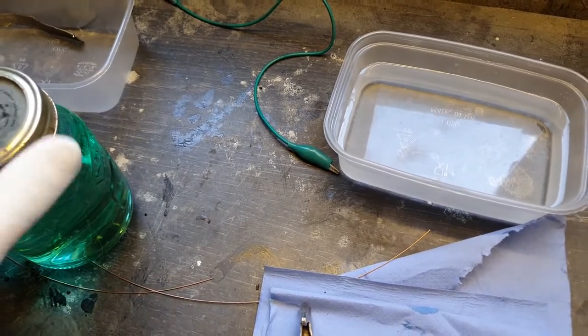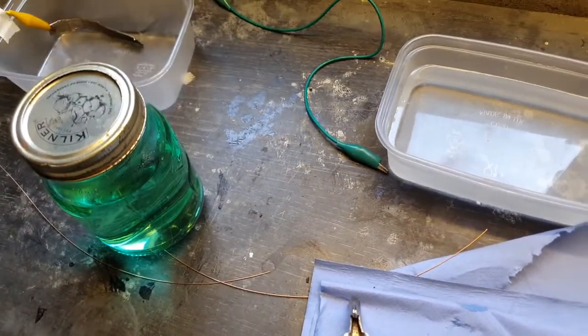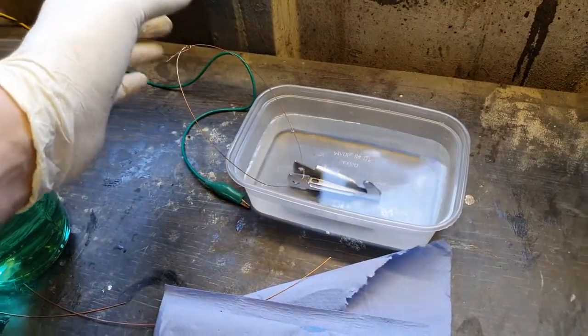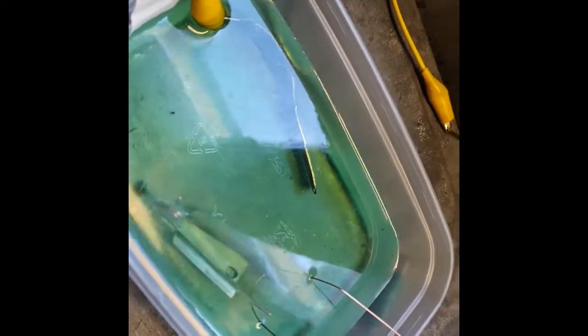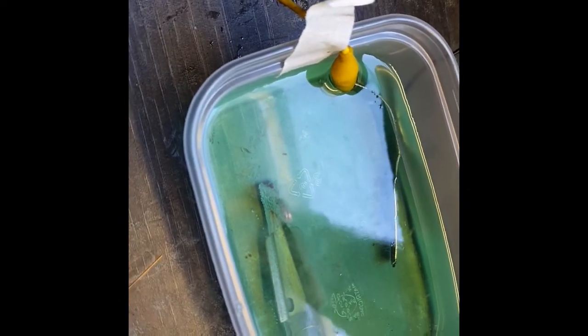Please be careful — I'm not responsible for your safety. So let's give it a try. I've put the part in and it starts to fizz up as you'd expect. We're just going to keep moving it slightly, because you don't want the bubbles to form on the surface — otherwise you can end up with an inconsistent finish. Make sure wherever you're doing this it's well ventilated, so I've got my door open. We'll check back on it in a couple of minutes.